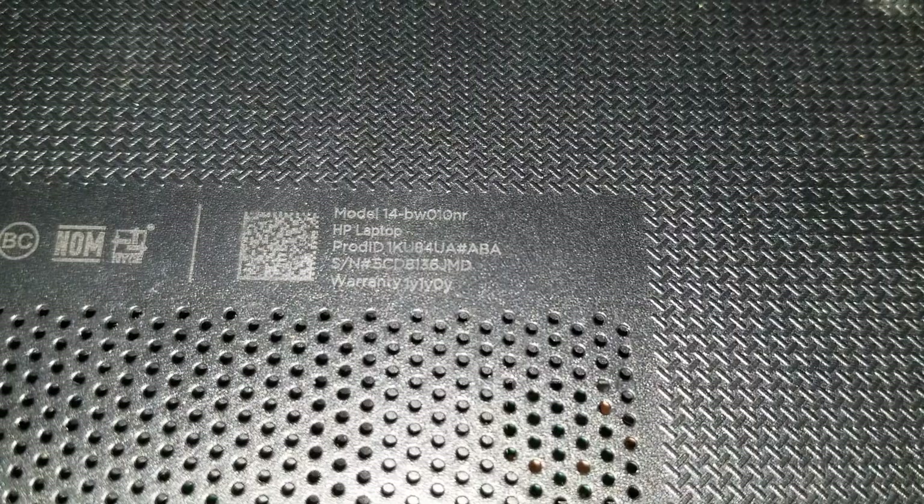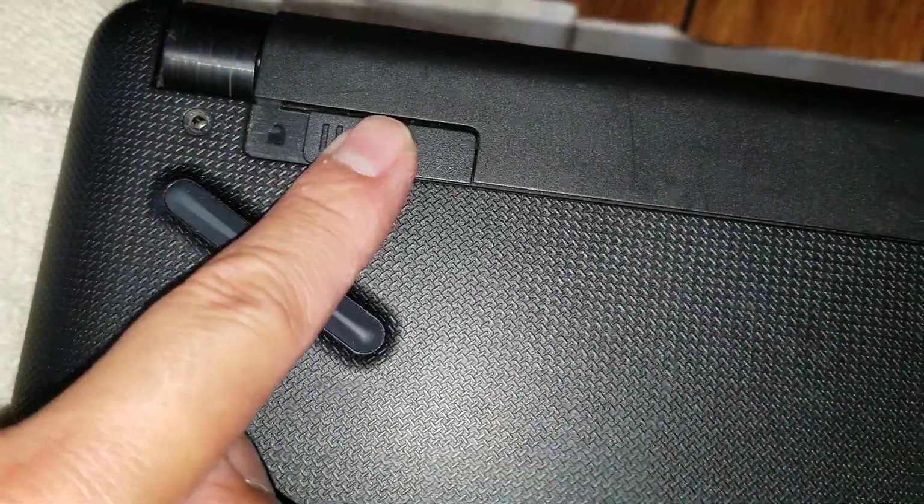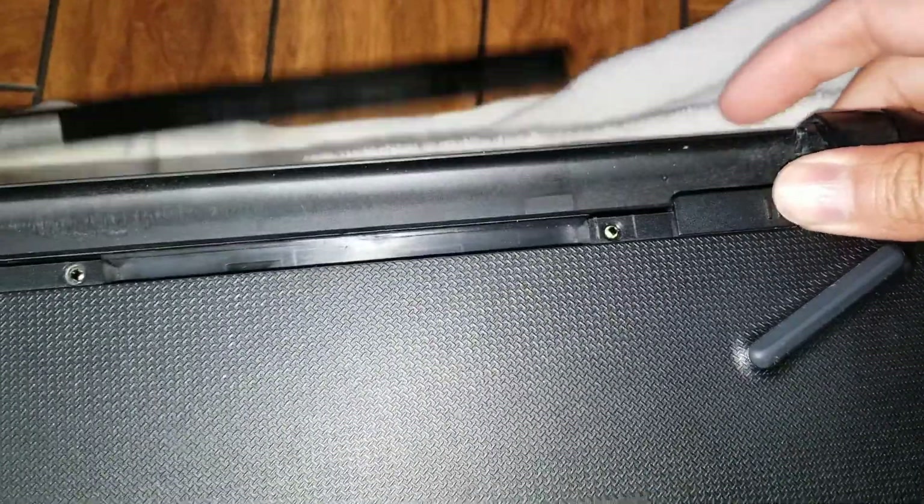I'm going to show how to disassemble an HP model 14-BW010NR. First, what you want to do is remove the battery. Put this into the unlock mode and then slide this one over — the battery should pop out.